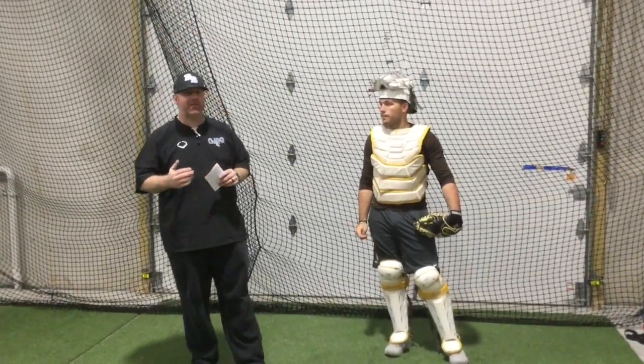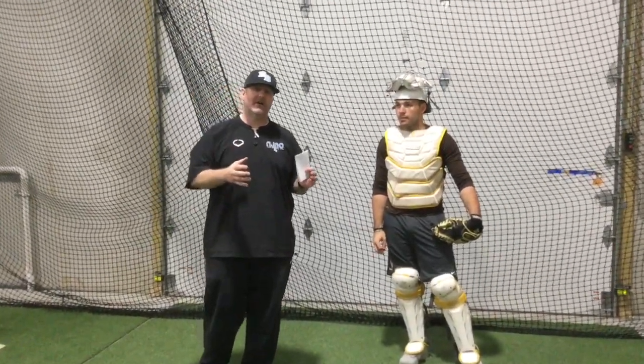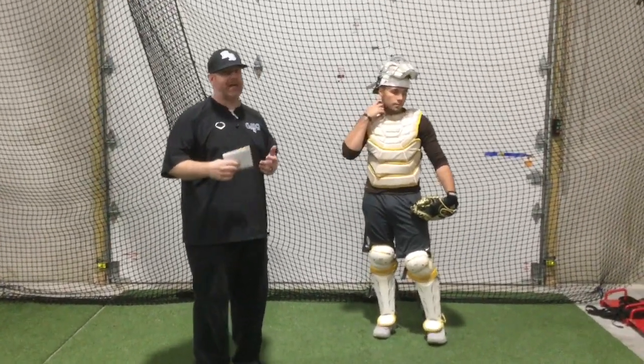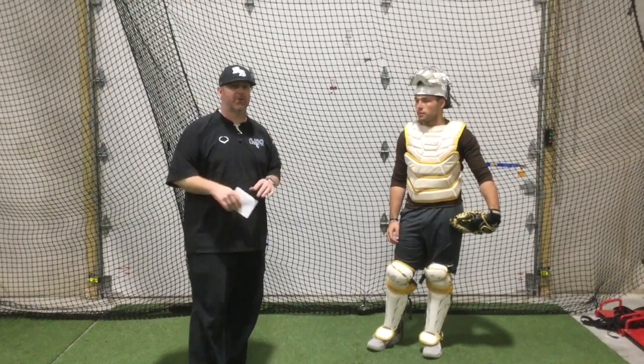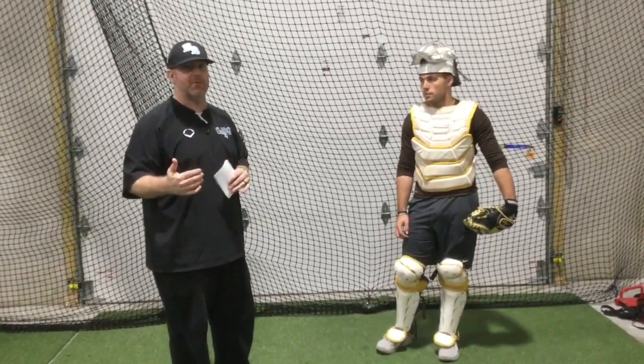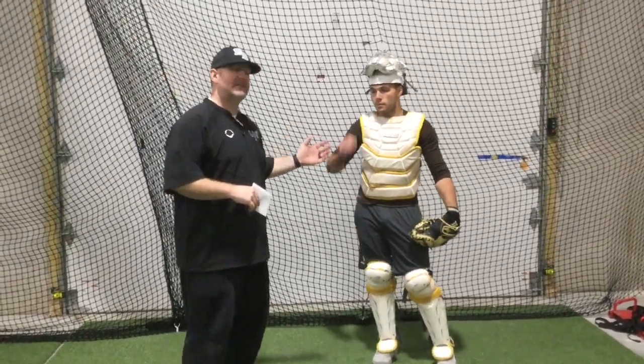For today on receiving, yesterday we had done all of our relaxed or primary receiving. Today we're going to be talking about our secondary, or our active — those are just interchangeable terms. When we talked about relaxed, we said there is no proper stance; it's just can you get to the bottom of the zone and can you be mobile.